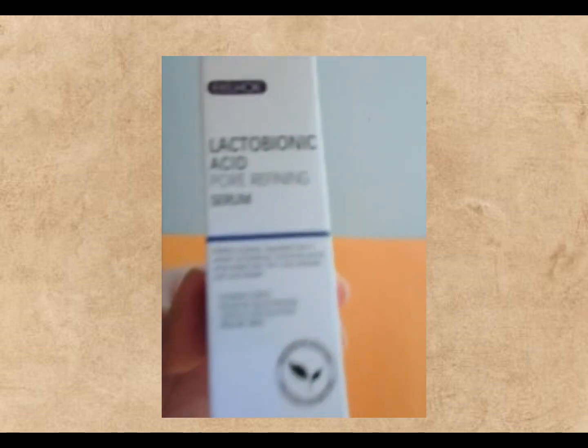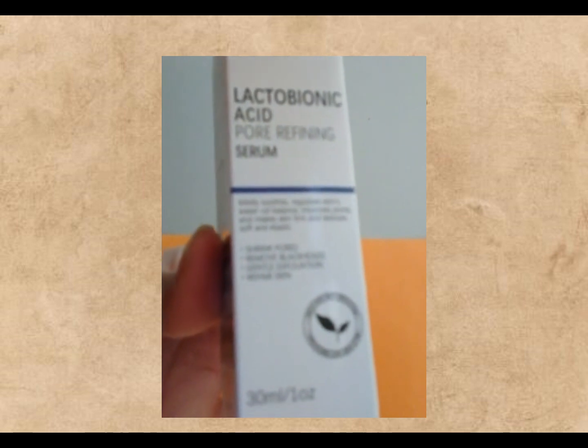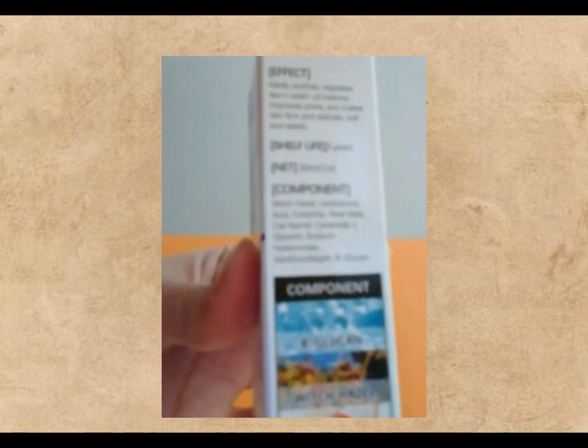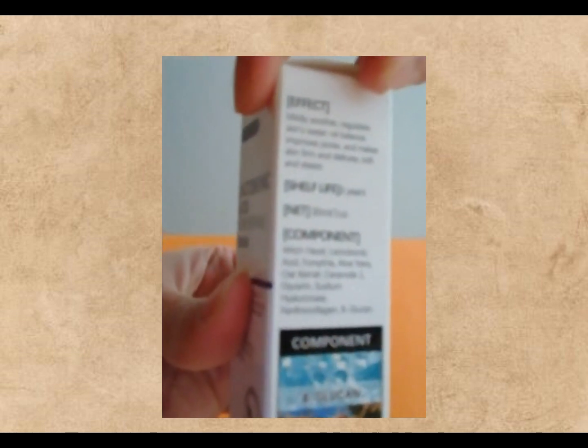Hey there, skincare enthusiasts! Ready to give your skin some love with lactobionic acid serum? Here's how to use it. First off, wash your beautiful face with a gentle cleanser to get rid of any dirt or makeup. Pat it dry with a soft towel.